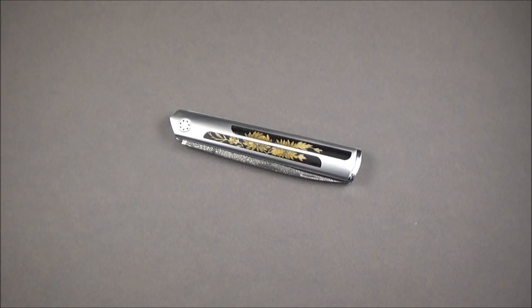Hey guys, welcome to a new episode. Today I'm gonna present you a gorgeous knife as usual on this channel — a knife made by Jean-Noël Buatois, a French knife maker and blacksmith.